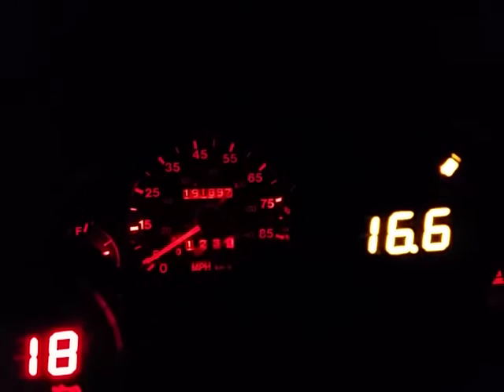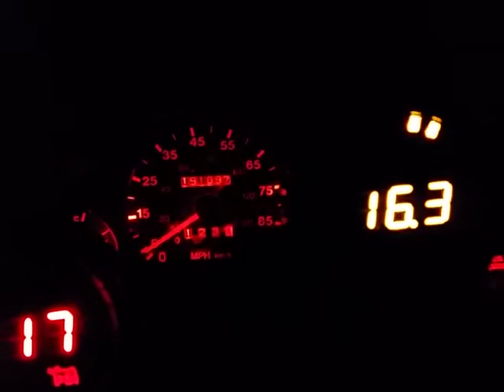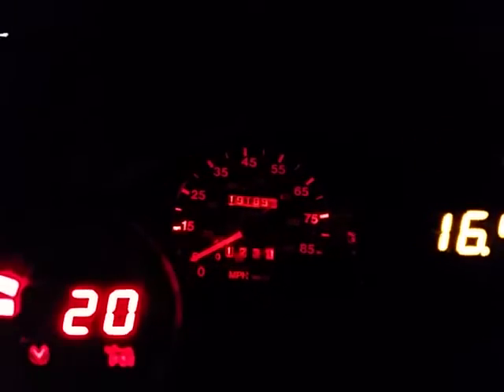Alright YouTube, this is the video of the 89 Suzuki Swift engine transplanted into the 97. This is running a variable nozzle GT2256 turbo, 450cc injectors, and I just want to show you guys just how quick this thing is. I've got to kind of hold on to it — a lot of wheel spin off the start.